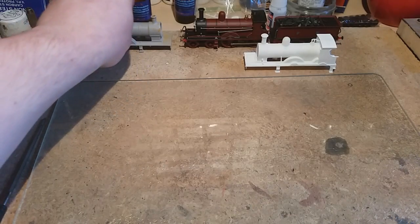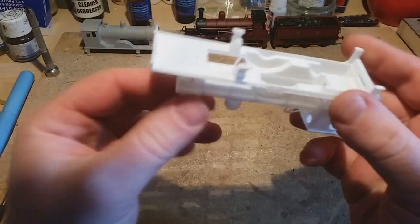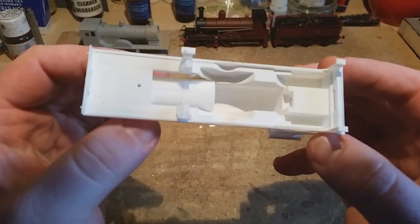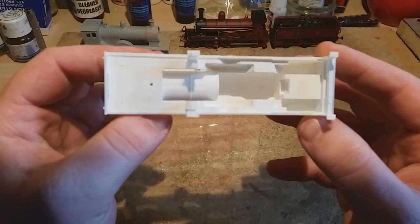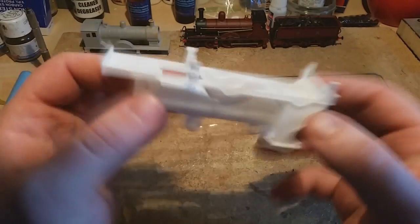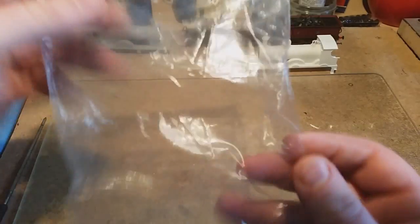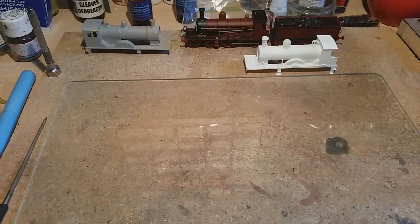Now I've already shown you the underside of that. I mentioned on the previous video it's had the guard irons in — on this one I've already took the bits off. So once you've took all the bits off, that's what it looks like. Once you've took all the bits off, put them in a bag, right, and just look after them — forget about them towards the end. And the chassis will go on.